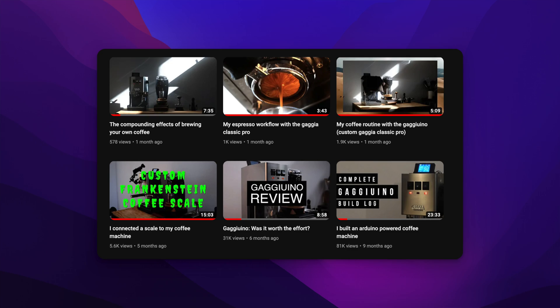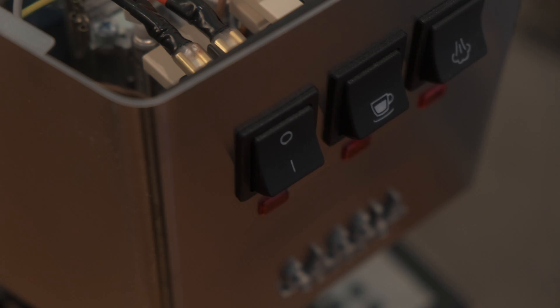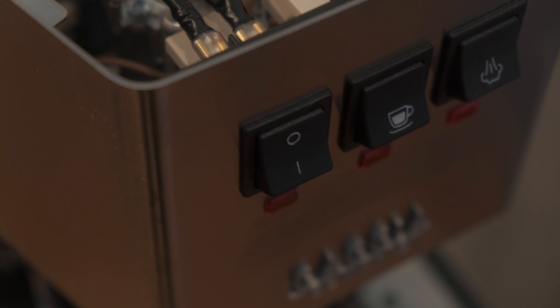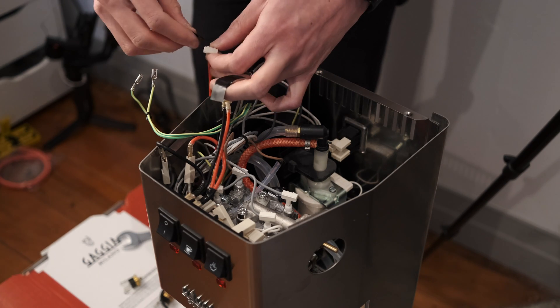However, there is so much outdated content out there. I myself am at fault here, as the build log I put up a year ago was still on the old version running Arduino Nano. I've learned a lot since then, and while everything worked out in the end, there are a lot of things I wish I did and did not do. So in this video, let's explore how I would personally approach building a Gaggiuino if I was starting from scratch in 2023.